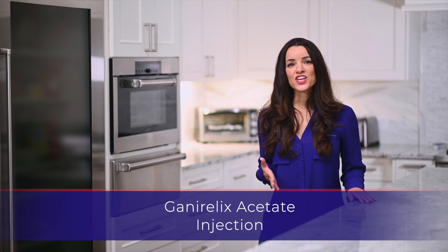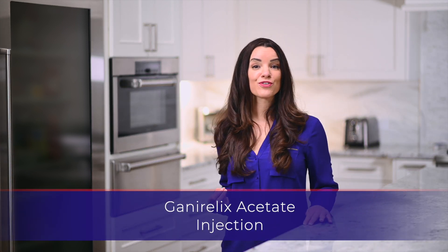Hello, my name is Sarah. Thank you for watching this instructional video for the Ganorelix injection.